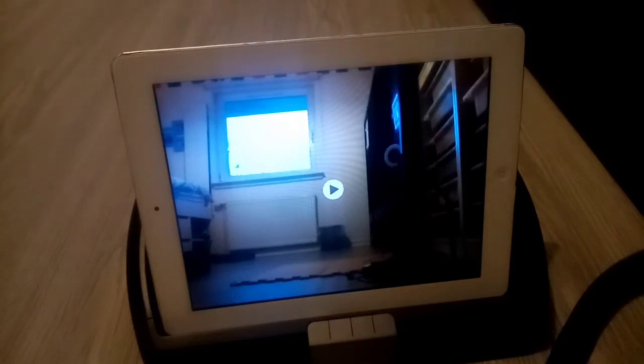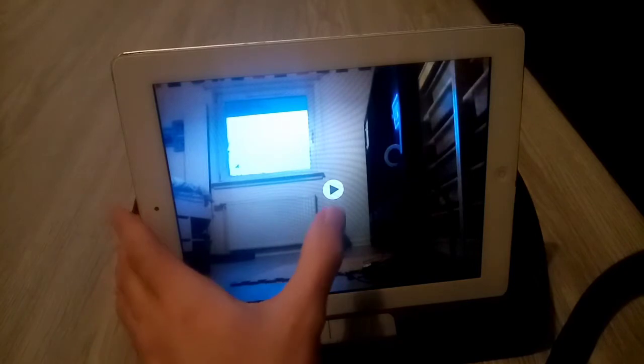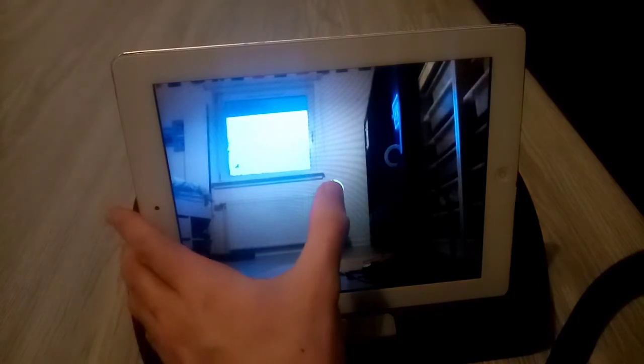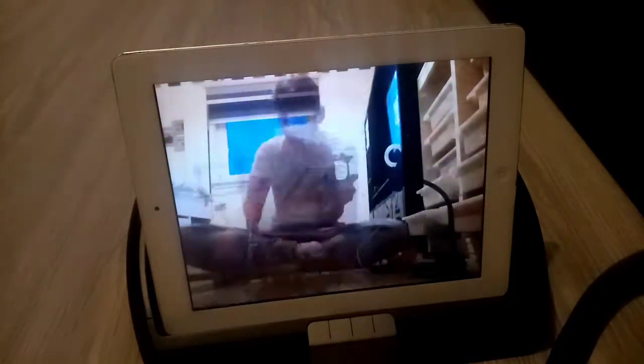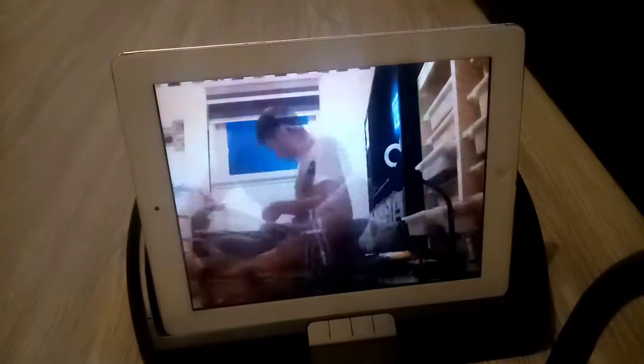Hi everyone, Craig Newton here. I will show you the time-lapse video. So this is update 1. I've been starting on the station. This is going to be the Big Dipper from Blackpool Pleasure Beach.